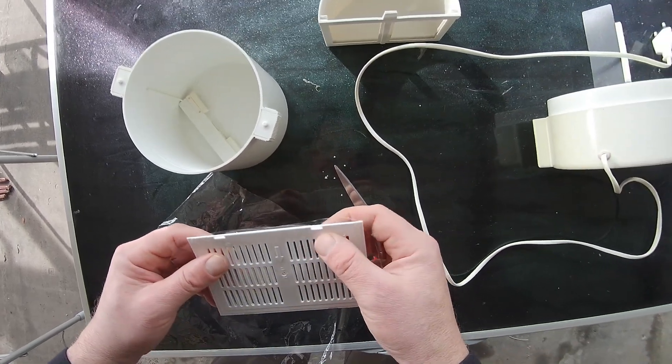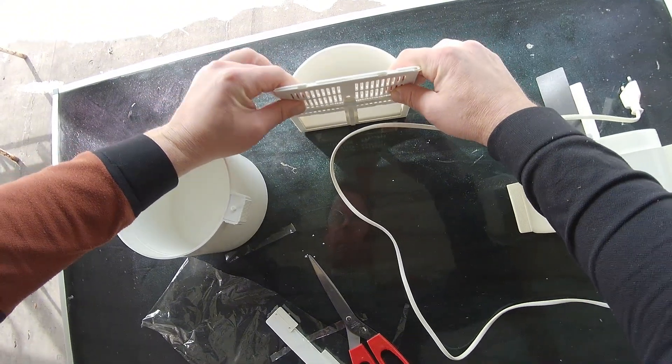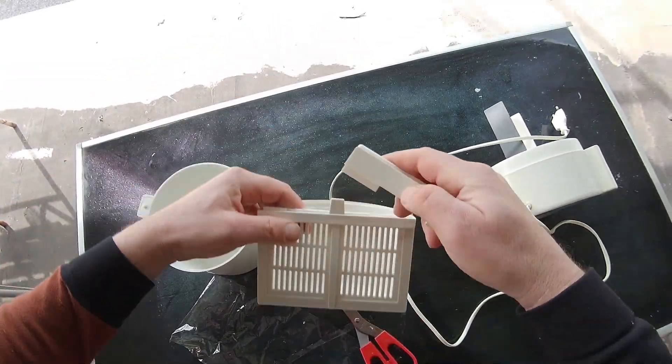As it is, the acidic water is not intended for drinking. I use a manual device, but it is also possible to use a fully automatic flow device with a filter.